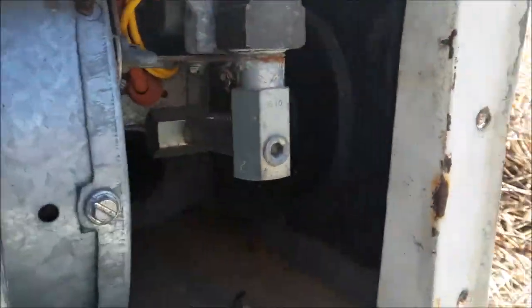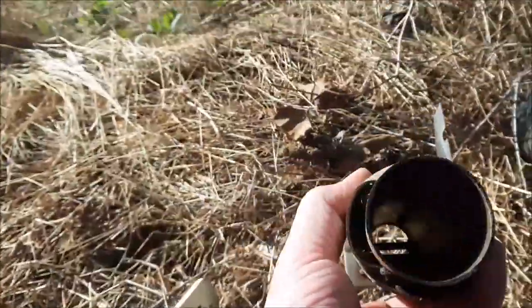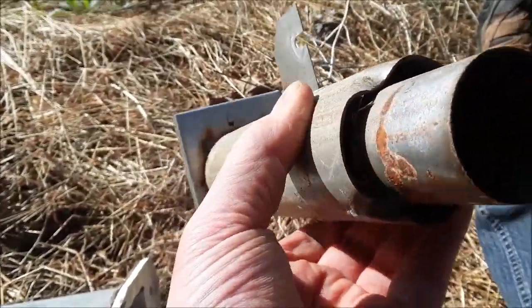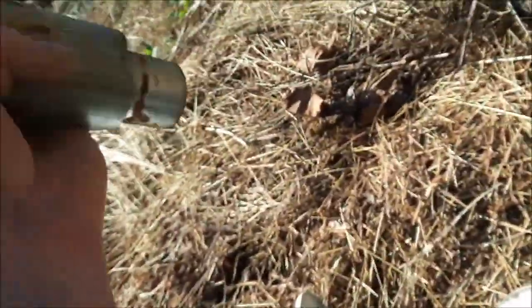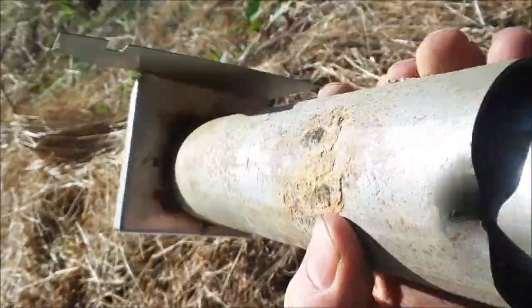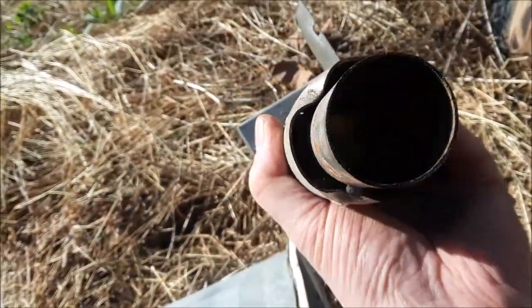I'm not done cleaning it. There were all kinds of mud wasps jammed up in here — mud wasps inside the exhaust tube — and there are still stink bugs, grass, and all kinds of stuff in there. That's not good. That's hot air coming out of there, so I'll take that down and hit it with a shop vac.